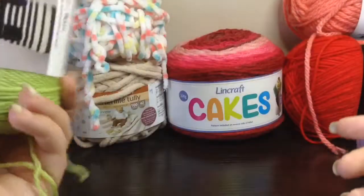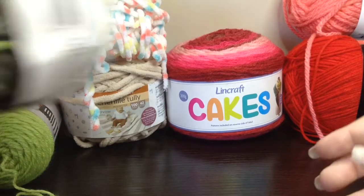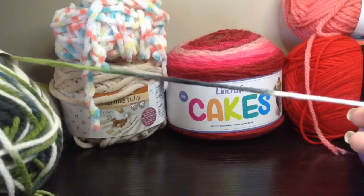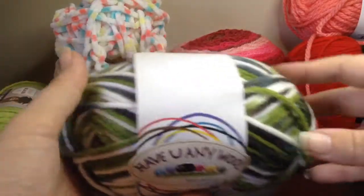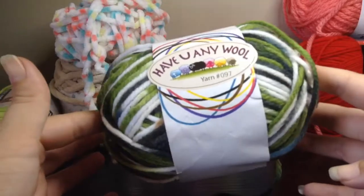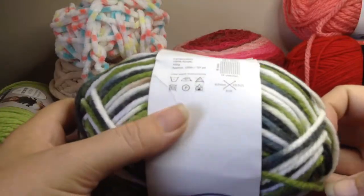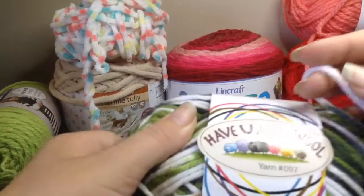It recommends a 4mm hook, but I never follow those instructions. Then we've got something called a variegated yarn, where it's not specifically striped — it just changes color whenever it feels like it. This is actually a very important yarn to me; it belonged to my grandmother. I've never used it and I'm just waiting for a special project for that one.